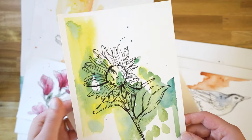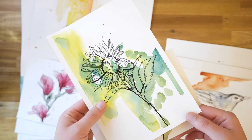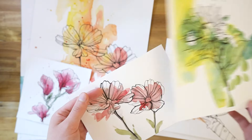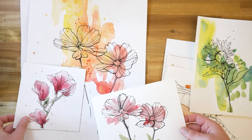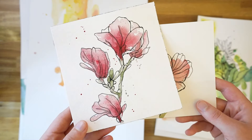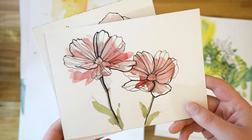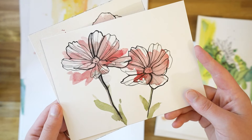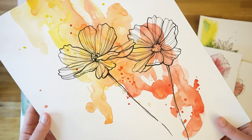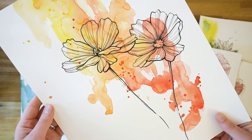Here are some more line and wash flower paintings I created. For this one, I started with a loose green watercolor wash, allowed it to dry, and then created the pen drawing. For these ones, I started with a line drawing and then loosely filled them in with watercolor. And here's that larger painting — on this one, I created a loose watercolor wash first and then drew in the flowers.